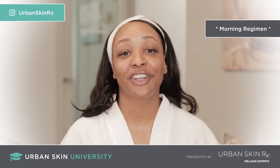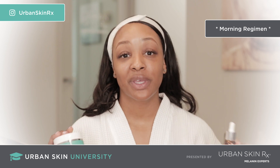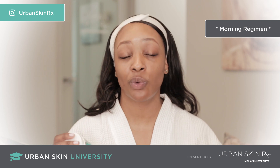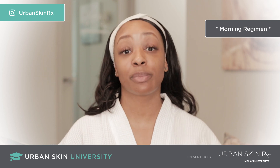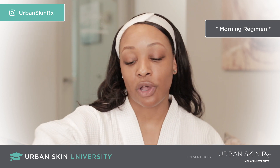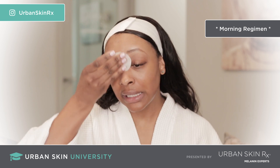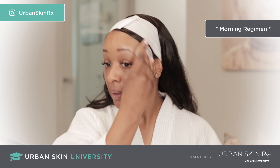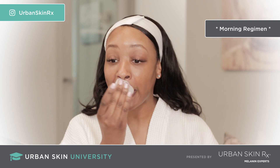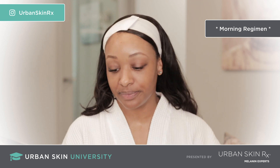After you cleanse your skin, you're going to follow up with your Clarifying Glyisol pads and your Super C Brightening Serum. Now if your skin is not sensitive, you can use these pads and the serum every single day. But if you are a little sensitive, you want to alternate between the two. First step, you're going to use your Glyisol pads — just lightly wipe over the skin, face and neck, avoiding the eye area. Let that solution dry before you apply anything else.